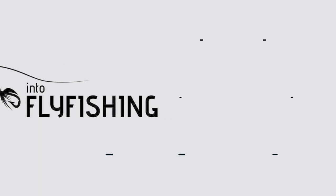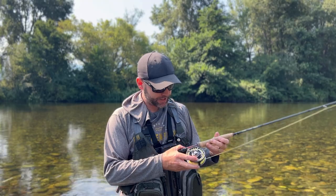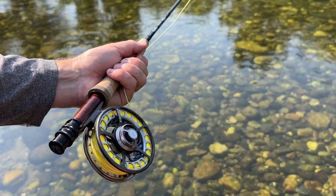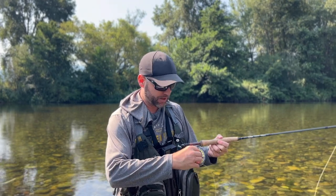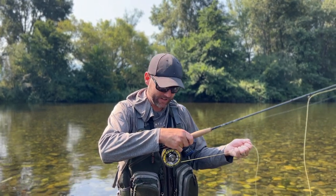Next, let's talk about the drag system on the Sage Spectrum LT fly reel. One thing I love is this big drag knob — it's a one-turn drag knob as Sage calls it. You can have it all the way off with basically no tension, and it comes right out of the reel super easily for setting up your rod. In one turn, or maybe one and a quarter turns, you can have it at max drag. As Sage steps up every reel weight, you get even more pulling power from the drag, and the drag overall is super smooth.